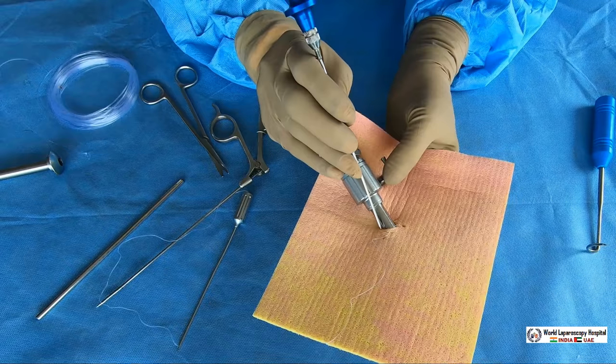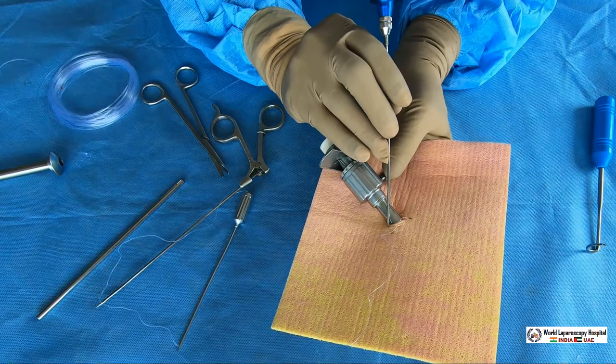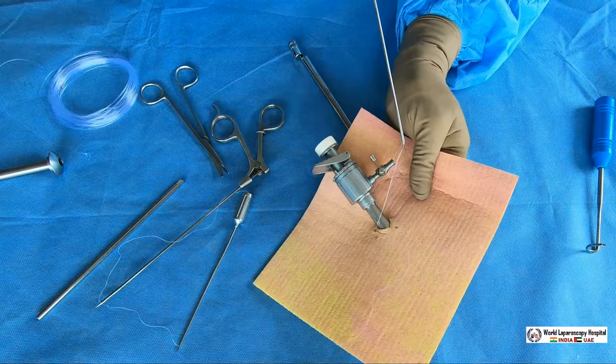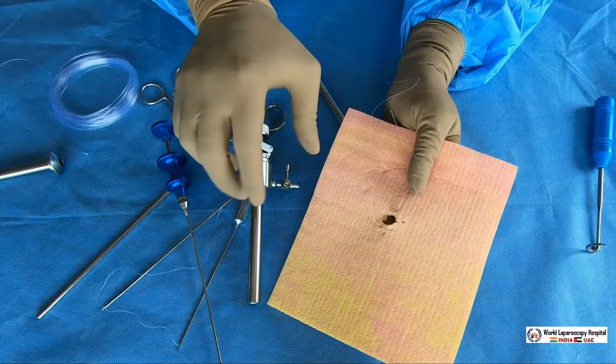On the other side, hold it like a dart and go exactly to the center of the other side of the abdominal wall, going obliquely. Going oblique is important so that only the muscle, rectus, and peritoneum are taken — the skin should not be taken. Again prick it, then go inside, open the jaw, catch the suture, and pull the suture out.